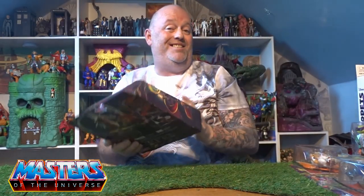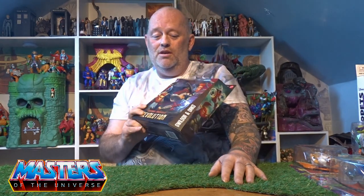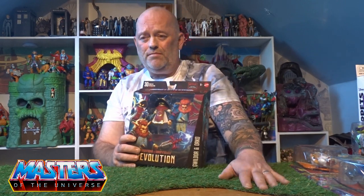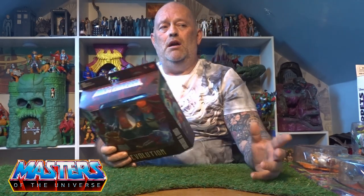Hi guys, welcome back to another little Geeky Reviews. This time we're gonna go through a Masterverse. I'm not really a collector of Masterverse, but when I see something like this it's one of those things — it's like, oh! We're probably gonna get this in Origins as well, but I just wanted to check this one out in person. It is Orko and Gwildor. We're probably gonna get Gwildor, but I thought Masters of the Universe would probably be finishing by end of this year — but with all these variations and releases, are they gonna span this out for another three or four years?